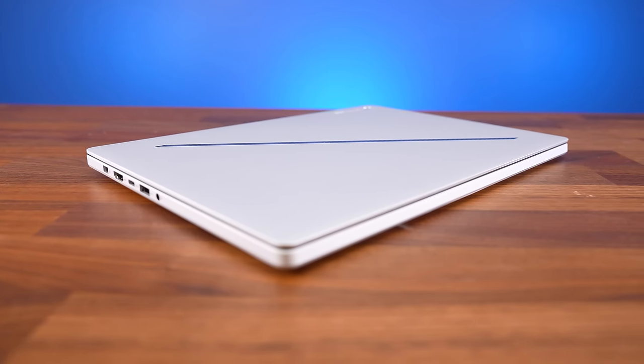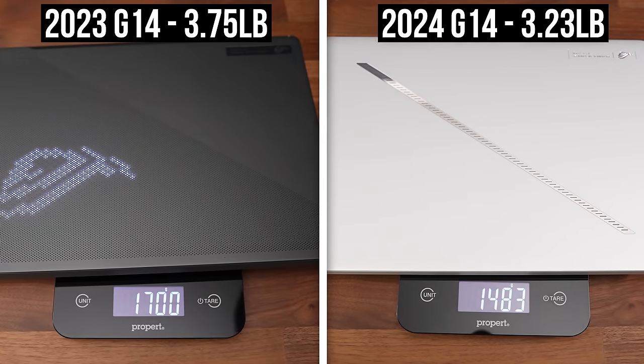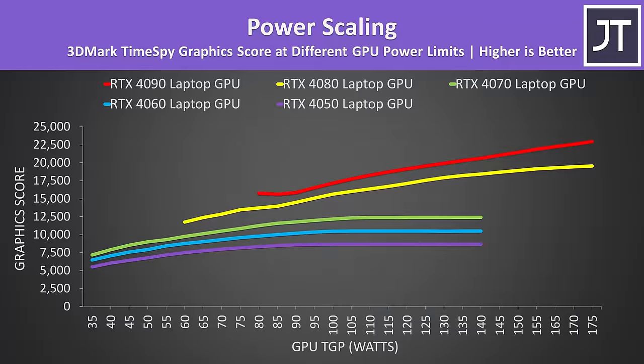The newer G14 is 4mm thinner and 200g lighter compared to last year's version, and that's possible because it maxes out with Nvidia RTX 4070 graphics now. In real gaming workloads the RTX 4050, 4060 and 4070 all max out at around 100 watts, despite spec sheets claiming dynamic boost ranges of up to 140 watts. So with that in mind ASUS were able to slim down the new G14, as the 4070 and below just don't need a bigger chassis.